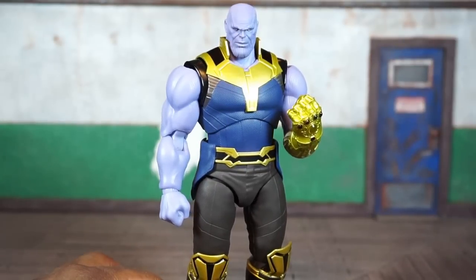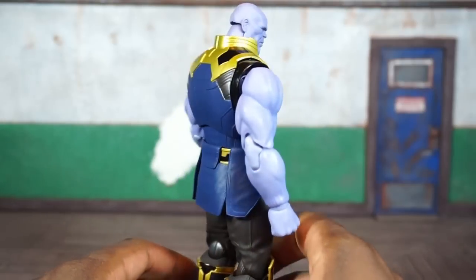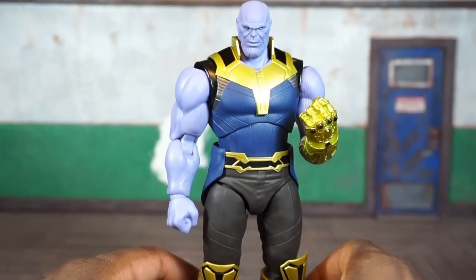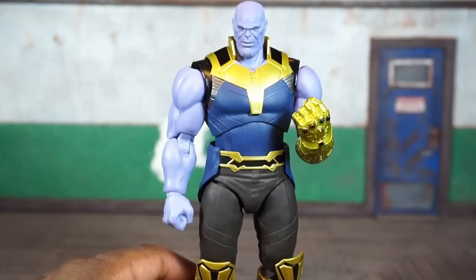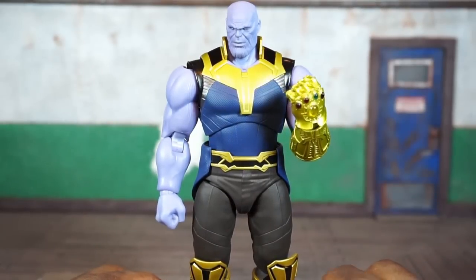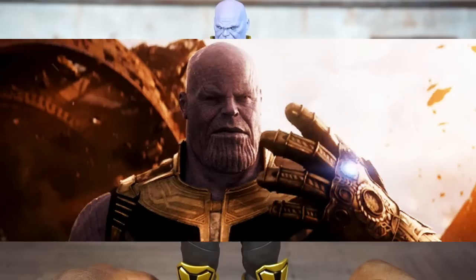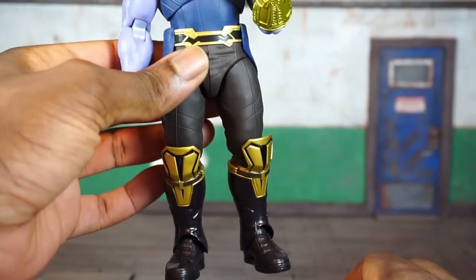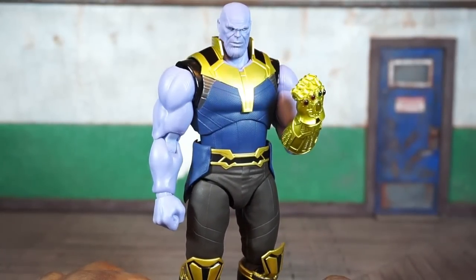Let's look at his accessories, but before I start swapping things out, let's take a close look at the deco. Everything looks very good. The paint work is good, I don't see any paint imperfections or problems, but I also don't really see any shading or much texturing. The gold here is very vibrant, the Infinity Gauntlet looks amazing — very gold — but it didn't look that gold in the movie. It seemed like it had a little wear and tear, it was a little more bronzish as opposed to gold. It just looks too clean in my opinion.